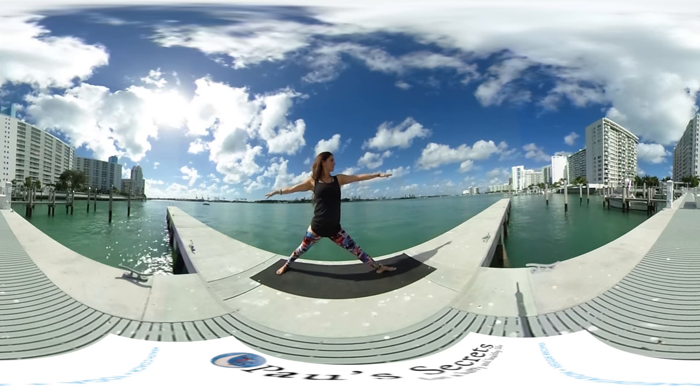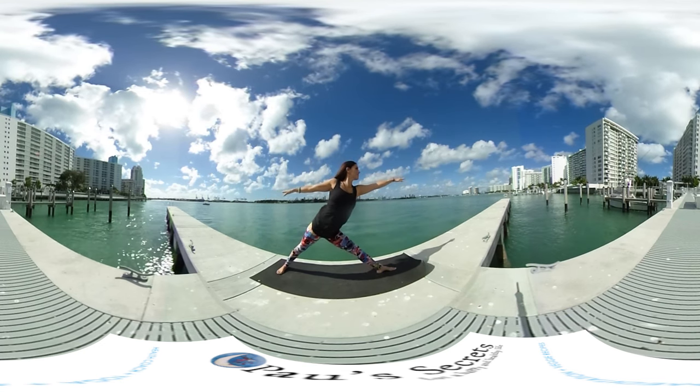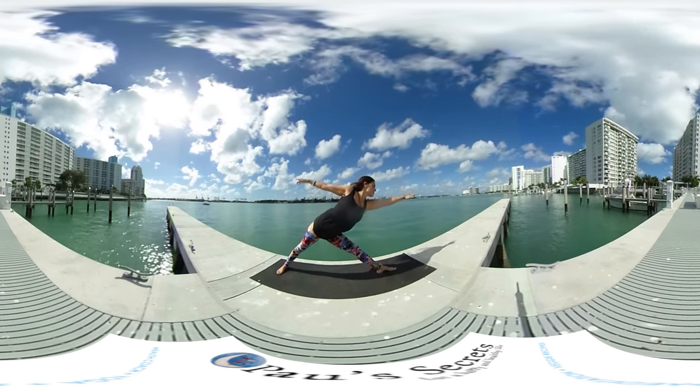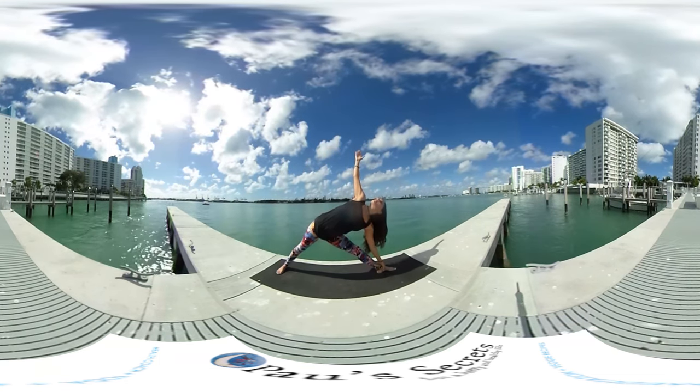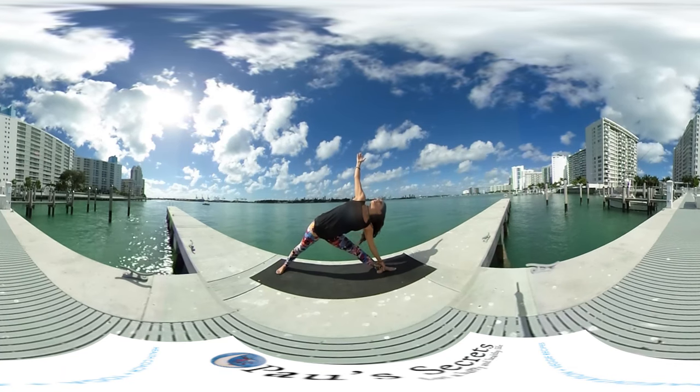Then stretch the left leg, reach with your left hand forward as much as you can, allow the right hip to move up, and then touch the floor or touch your leg with the left hand, right hand pointing up to the sky.